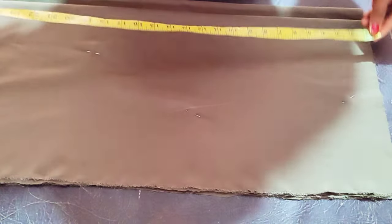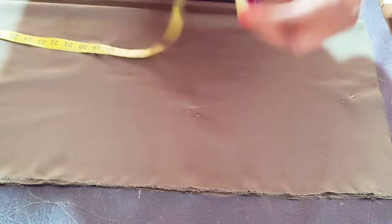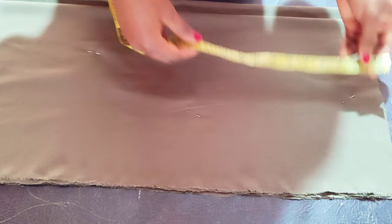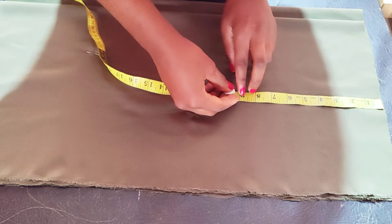Let's go straight to the tutorial. We are starting with the down part, which is the skirt. You are going to use the biggest body part to cut it, which is the hip divided by four, plus two inches sewing allowance.